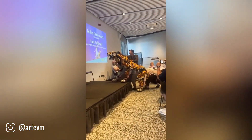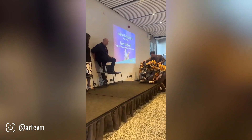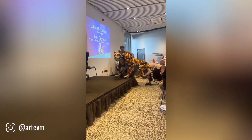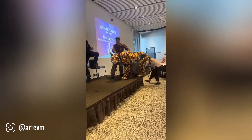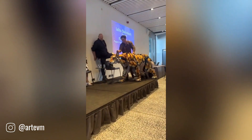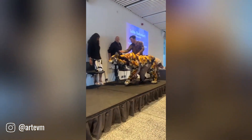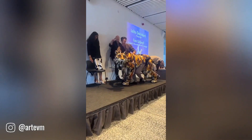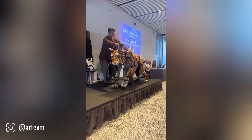A groundbreaking feat of engineering has brought a mythical creature to life. A skilled artist, aided by cutting-edge technology, has created an astonishingly realistic artificial tiger. Every detail, from the intricate fur patterns to the lifelike movements, is so meticulously crafted that it's almost impossible to distinguish the creation from a real animal.